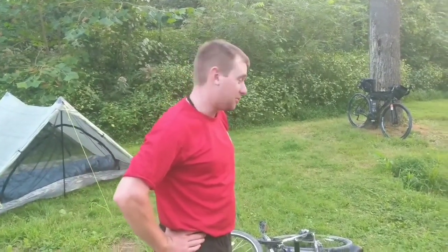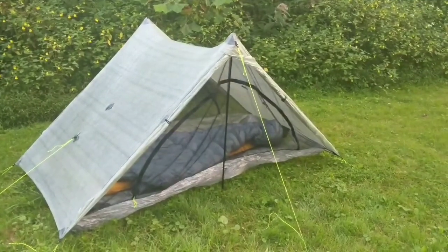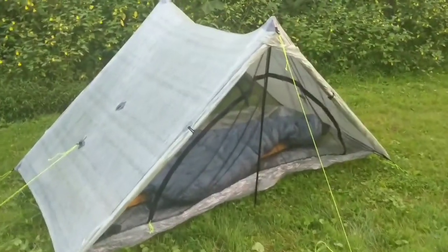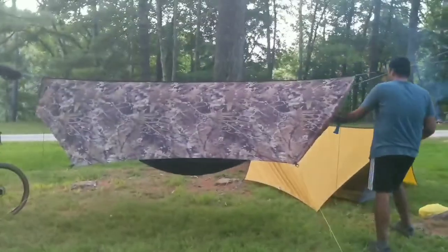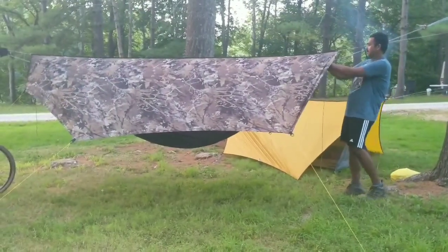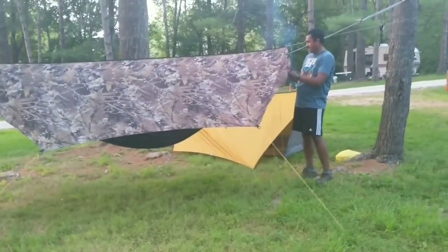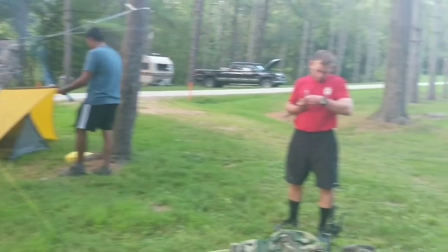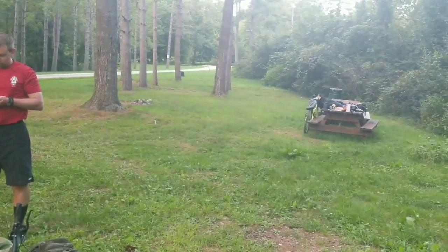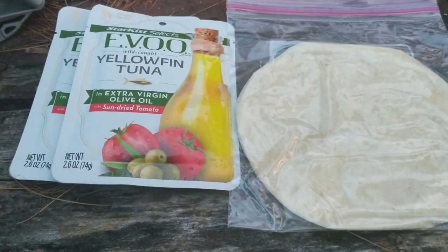Brown Tim's got a whoopie to keep him warm. Here's Kyle over here — Kyle's rocking the Z-Packs Duplex tent. That thing's sweet. And then here's Tim, like always rocking the Dream Hammock with the Warbonnet Mini Fly, X-Therm, and the MassDrop top quilt. So that's camp — not a bad campsite for the night after a long day. Dinner is yellowfin tuna and extra virgin olive oil with tortillas.